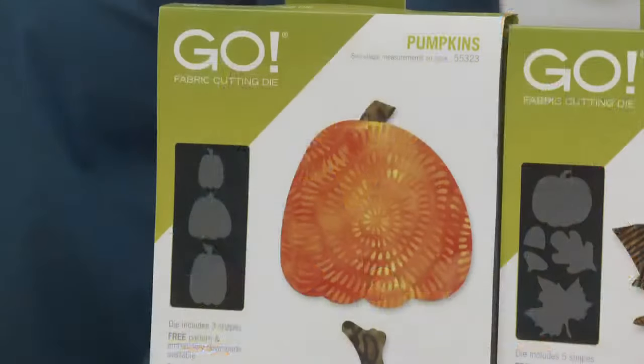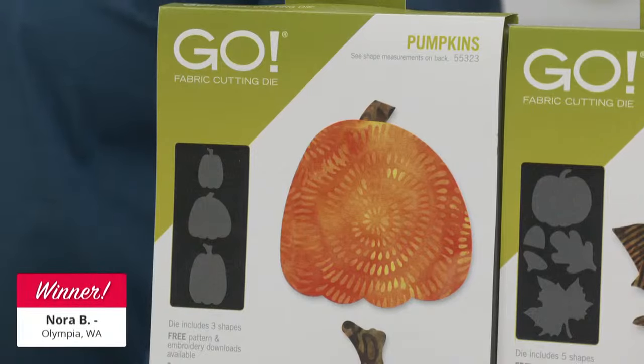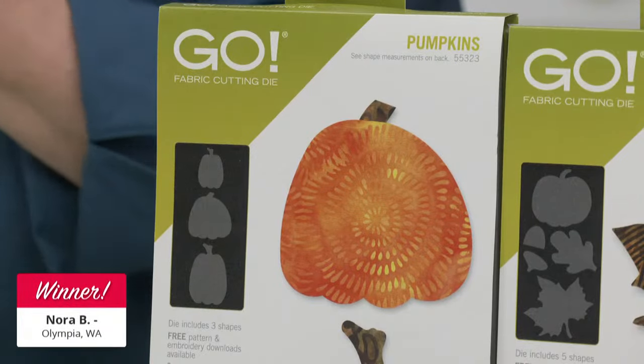Earlier you saw the Go Pumpkins die in action, so it's time to pumpkin spice this show up by giving one away to a lucky viewer who registered for today's show. Our giveaways are just one way we like to thank our AccuQuilt community for registering and watching our live events. The lucky winner of a Go Pumpkins die is Nora B. from Olympia, Washington. Congratulations — you are going to love it!